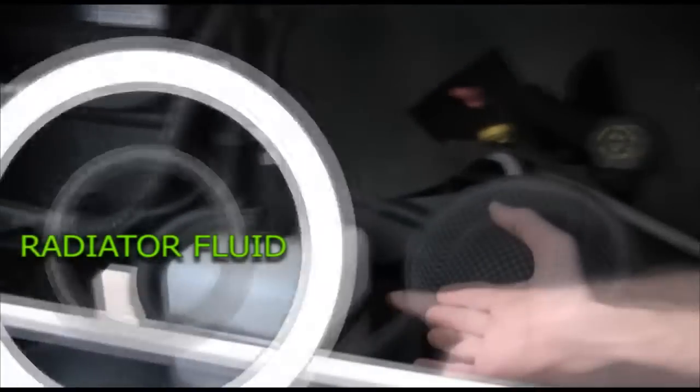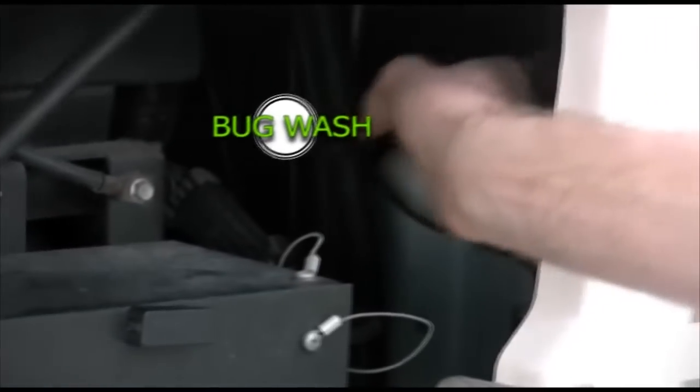Right down here you'll see a plastic reservoir — that's for your radiator fluid. And over to the right, way back here, is the windshield washer fluid. The gallons are set up on the side; they're pre-filled, just dump them in and fill it. Batteries are down here. Everything should be good to go.